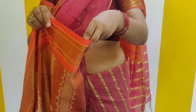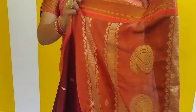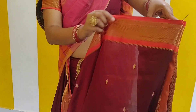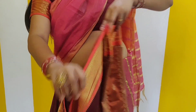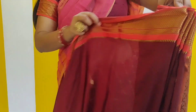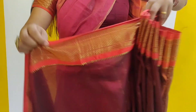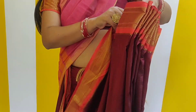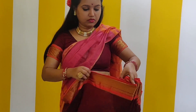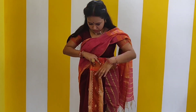Now I will make our pleats. This is the orange section here. I have folded it on the inside and then we will make normal pleats. I have started to make the pleats from the last edge. Normally we start making pleats at the belly button, but we will make our pleats here. We will make many pleats here. You can use silk fabric pleats — this will be more comfortable. We have to make our pleats about four fingers wide.